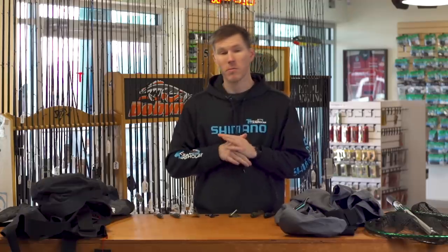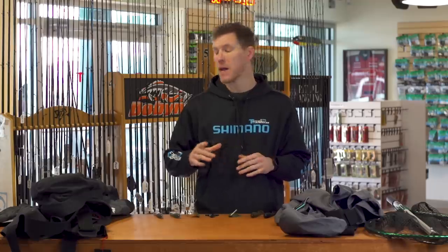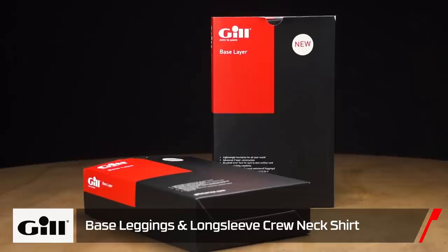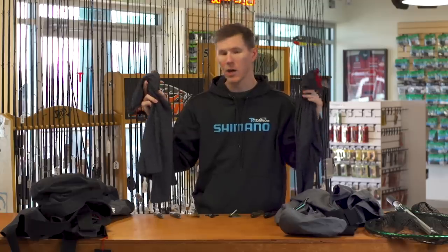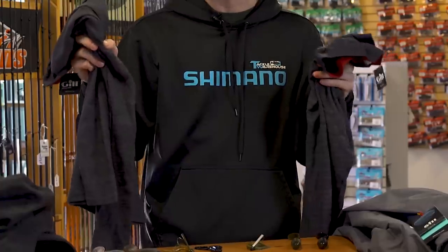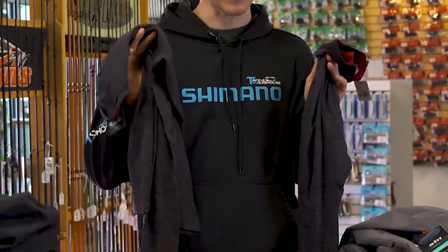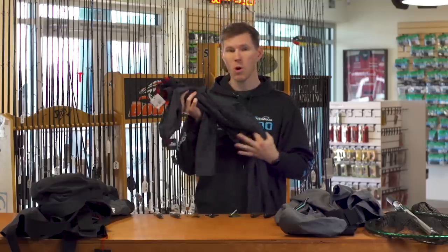Now we're going to talk about some winter stuff. We've got some cool new apparel from Gill. The most important thing about everyone's layering system is the base layer, and we got a couple new ones from Gill — their leggings and their crew neck. This thing offers light thermal protection but won't overheat you in spring or early summer mornings. It also has superior wicking technology to keep heat in but get the sweat out, keeping you warm on those cool days.